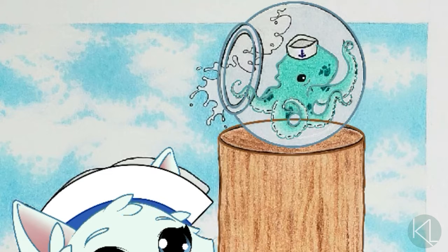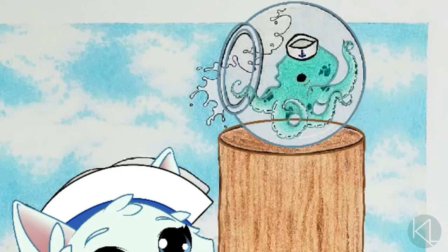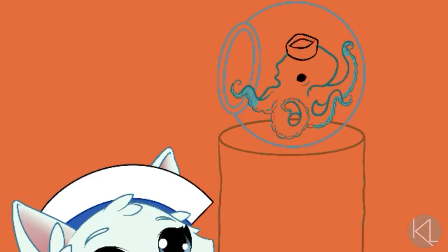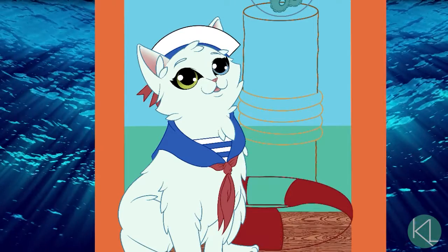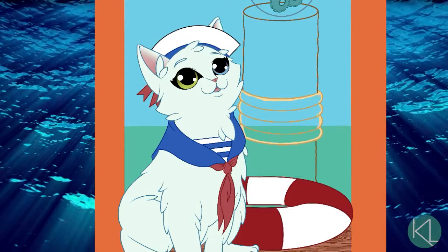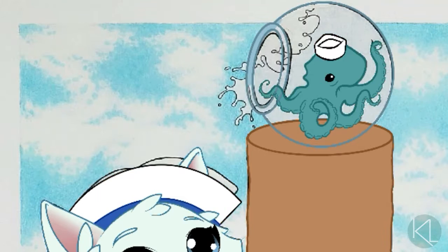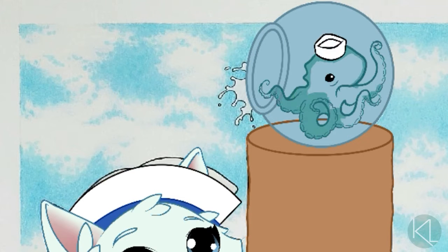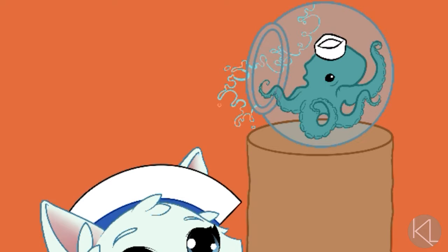The little octopus in the fishbowl is one of my favorite parts of the image. He's just tiny and cute — like the first mate of the sailor kitty. I've always loved octopuses; they're one of my favorite animals, but they're so tricky to draw. There's just so much going on, but I feel like including him really makes the picture.